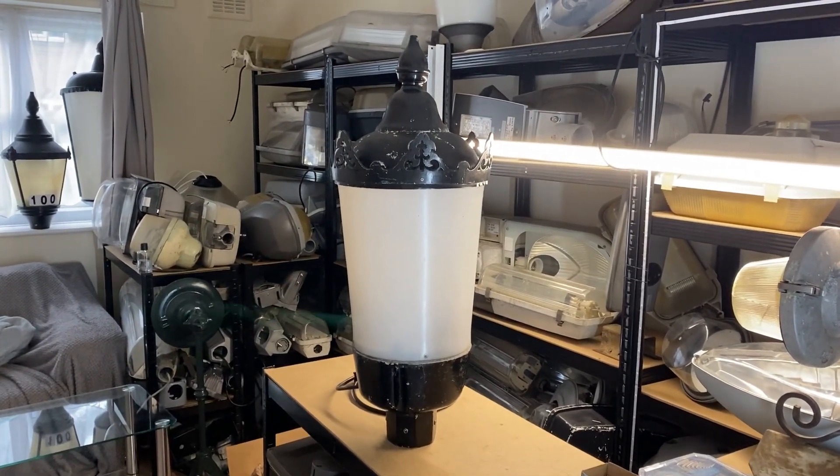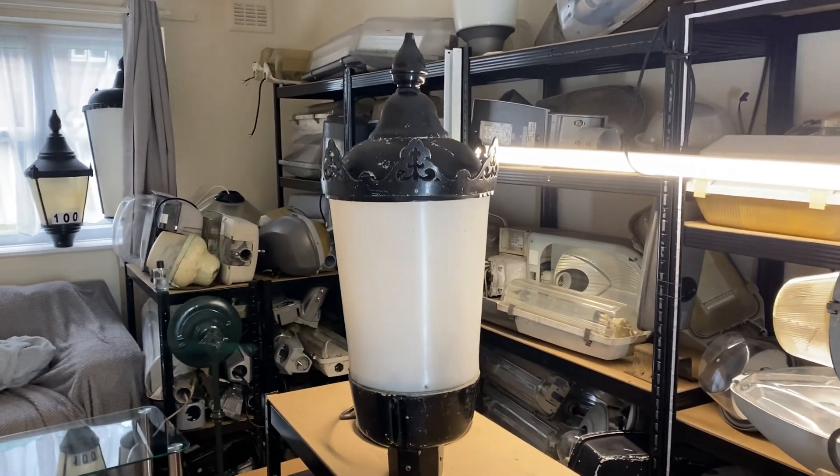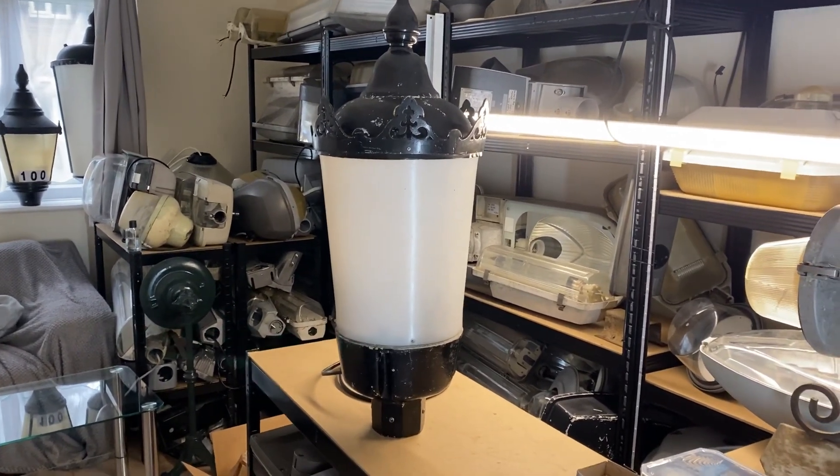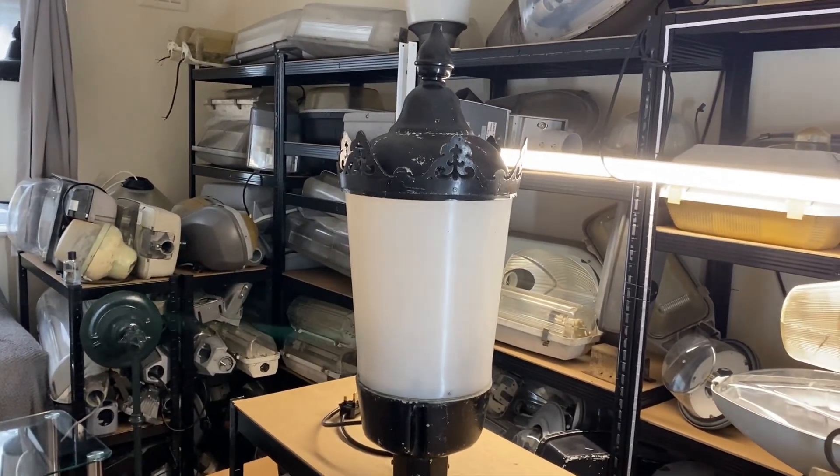Welcome back to the channel. This is my third video back and the third in my new series where I show off each of my lanterns. As you can see in the background, I've got a fair number to get through.